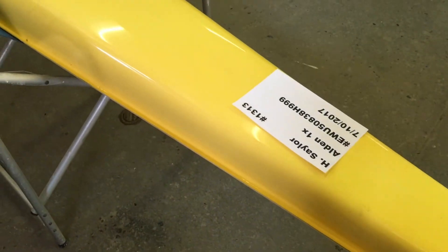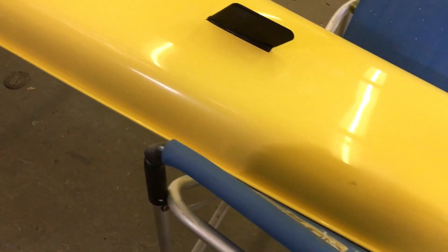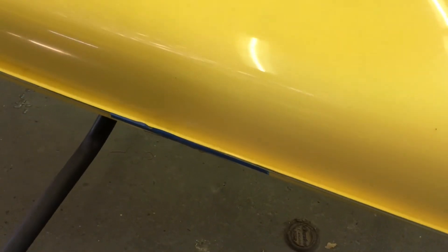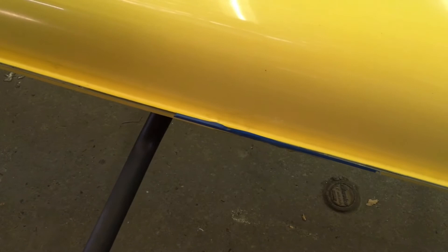Overall though, the boat is in pretty good shape. I'm not sure how new this is, but again you can see the tape there, so we'll take that tape off and check the seam — but I think it's okay.